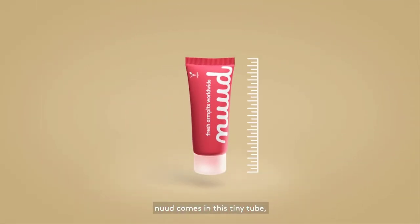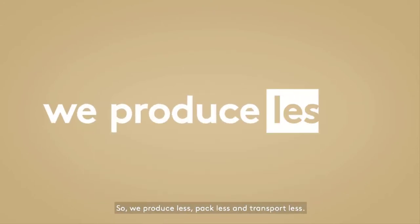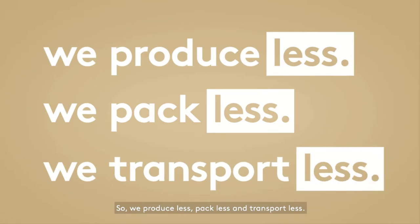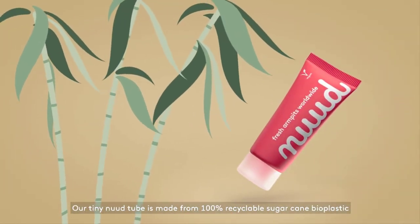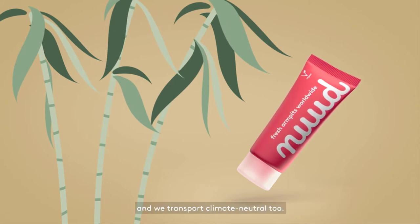Nude comes in this tiny tube because Nude is super concentrated, which means that you use less. So we produce less, pack less, and transport less. Our tiny tube is made from 100% recyclable sugar cane bioplastic and we transport climate neutral too.